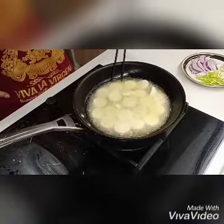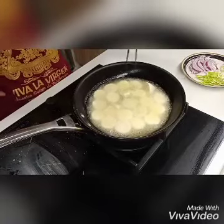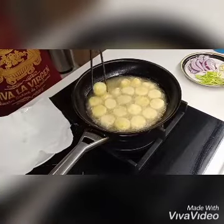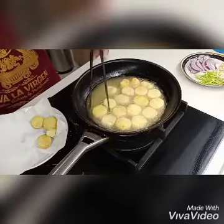We will wait until golden brown, then turn to the other side. This one is cooked already.